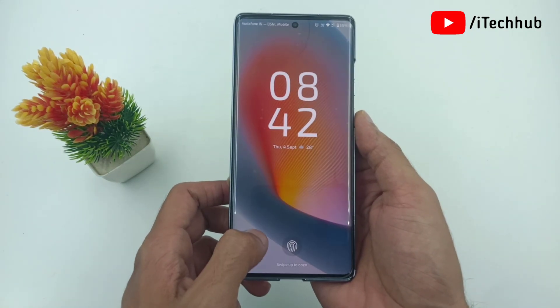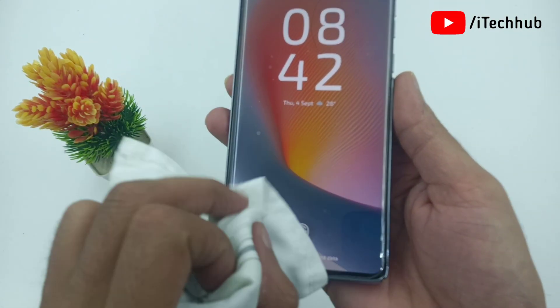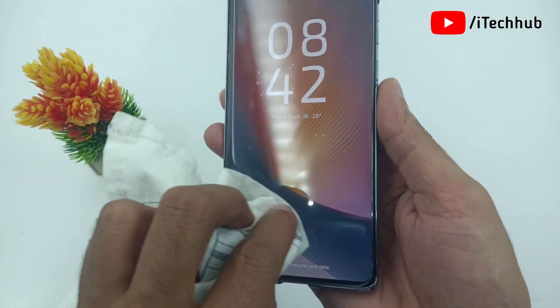The first solution is to use a soft cloth to clean your screen and then check if the fingerprint sensor is working or not.